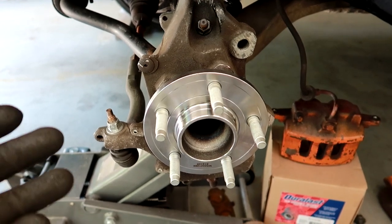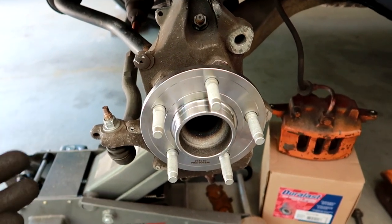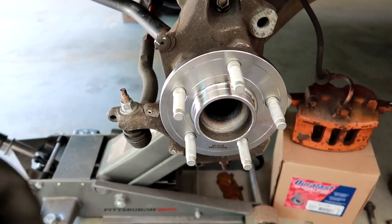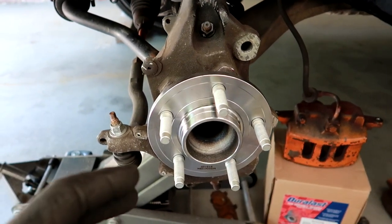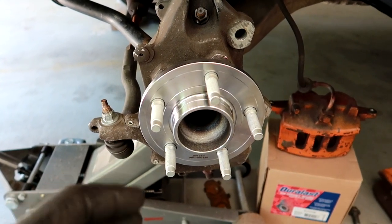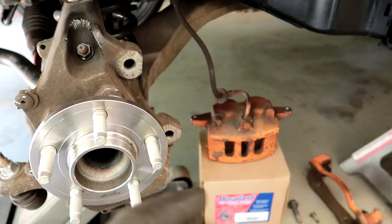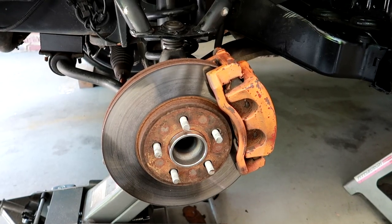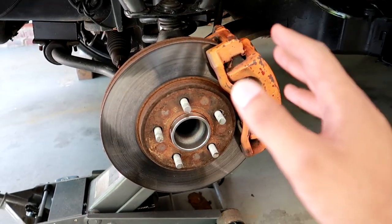The only thing you're going to want to do now is reinstall everything — just do the reverse order of process. The same way that you took the stuff off, you reverse that order and put everything back on. We're going to start with putting the rotor back on, then assemble the brakes, and then we'll be able to put the wheel back on the car. With everything back together, you're going to want to reassure that every bolt is tightened.